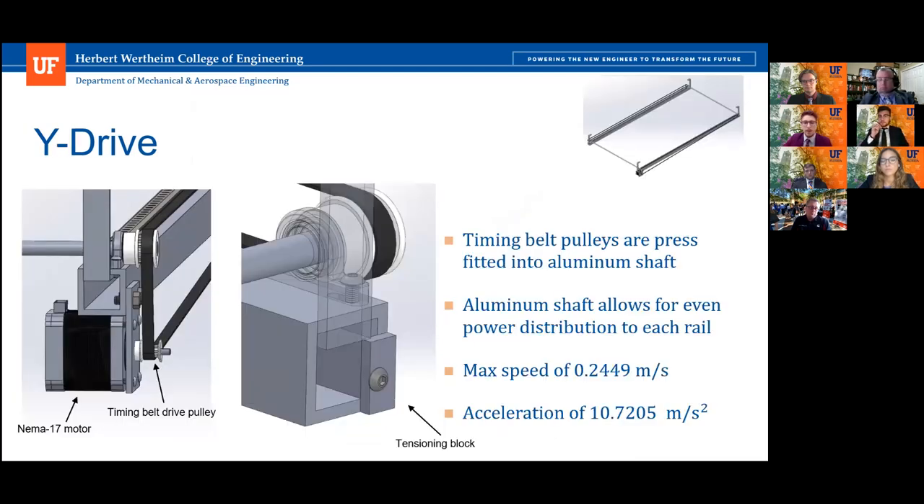Here is the Y drive, which works very similarly to the X drive. One of the main differences is that there is a belt pulley system on each side. Only one is driven by the NEMA 17 motor, and they are connected with aluminum shafts which allow for even power distribution. There is a similar tensioning block here; the design is a little different, but the general concept is the same as the X drive.